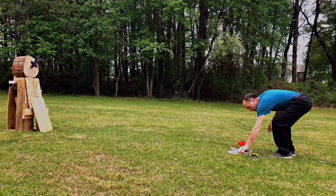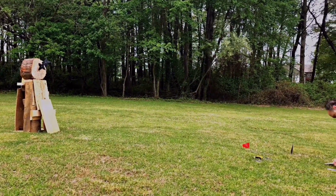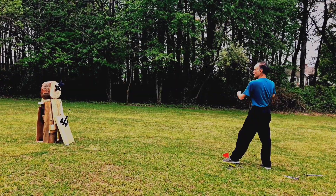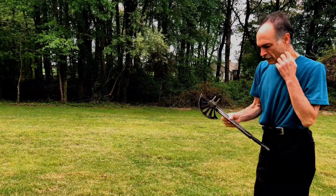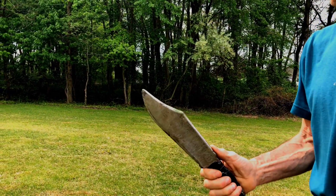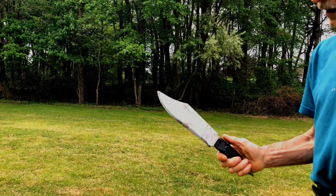Knives can be made. This is a custom bowie knife. It may not look like much, but it's very heavy and if you hit a 2x6 just right with either the tip or the end, it'll split it right in half.